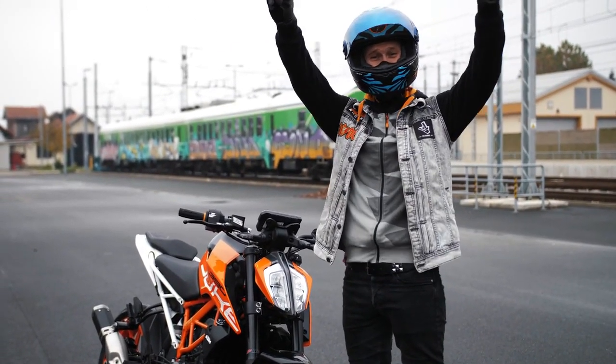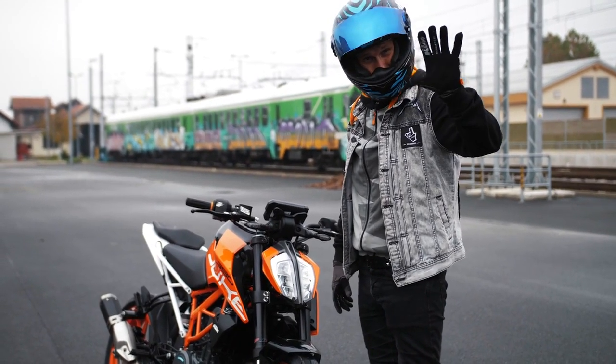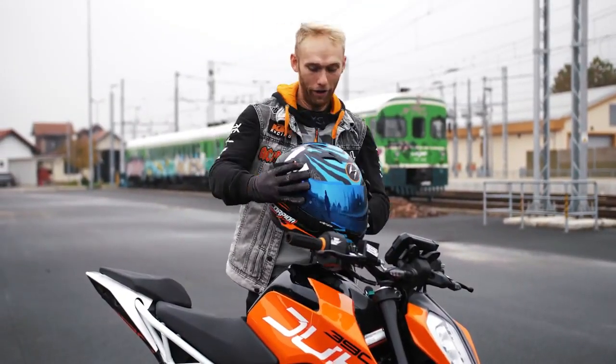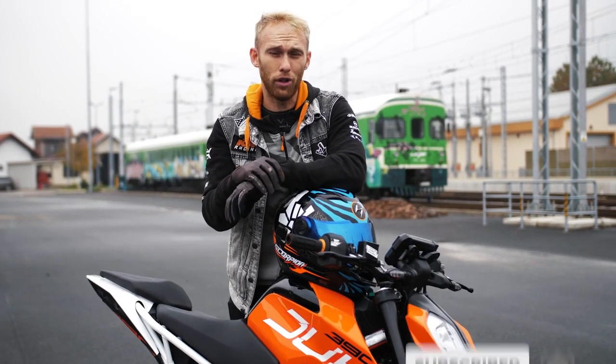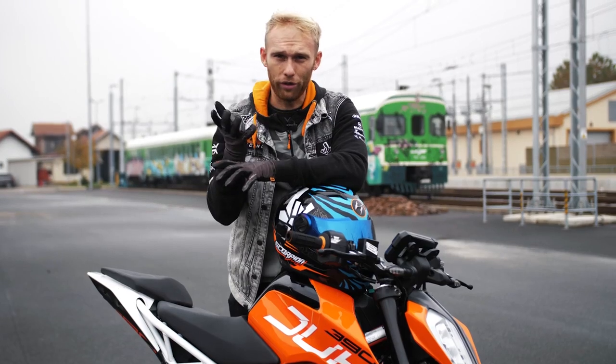What up guys, welcome to the new Rock On vlog! Today I'm gonna show you five easy tricks that you can do with your bike. I'm not gonna give you a full description on how to do the tricks, but I'm gonna give you a quick overview and which are the tricks to start with.